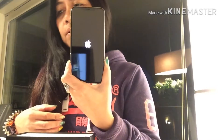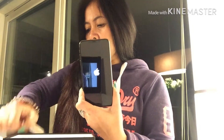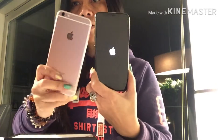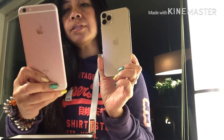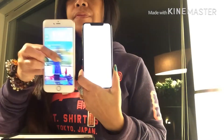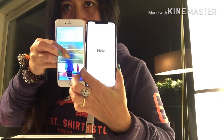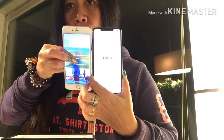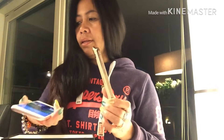I also have my iPhone 6s Plus here in rose gold, so you can see the screen comparison. The screen of this iPhone 11 Pro Max is bigger than my iPhone 6s Plus. You can see the screen difference quite clearly.